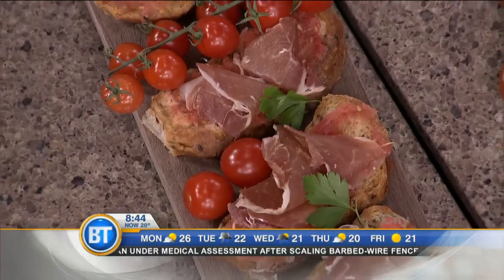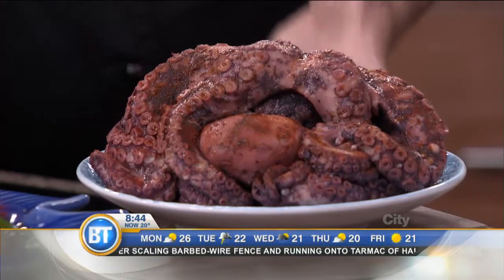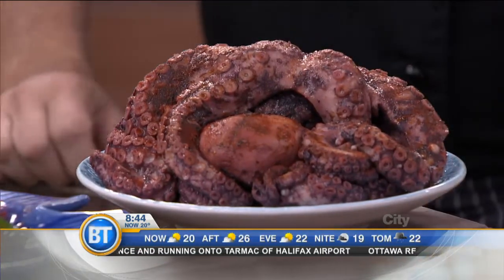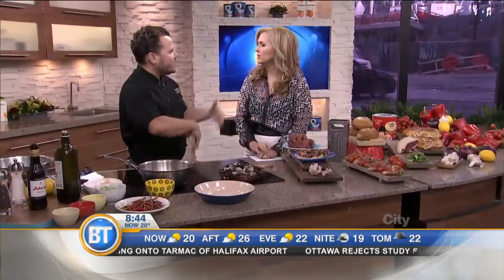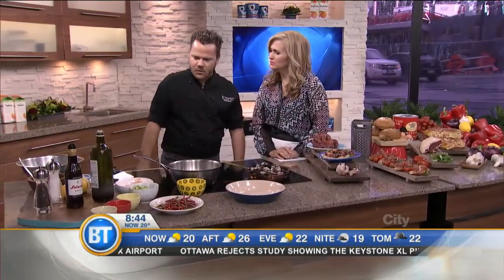Octopus is essential for Spanish cuisine. This is potato with paprika, olive oil, and simmered octopus in red wine. Just some bites, some wine — you'd have a bite of this, a glass of wine, and move on to the next place. And then have another dish, which we're going to make one right now.